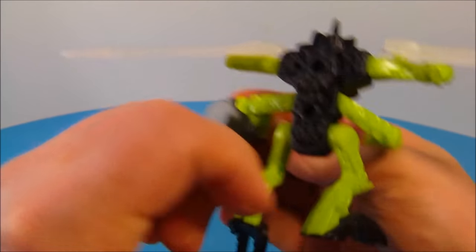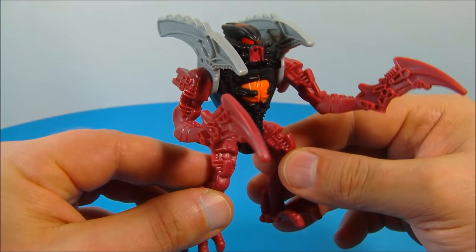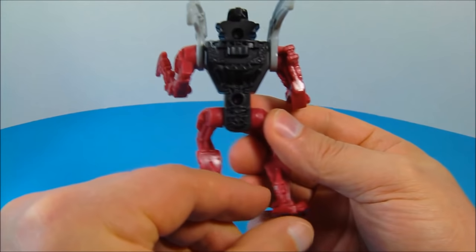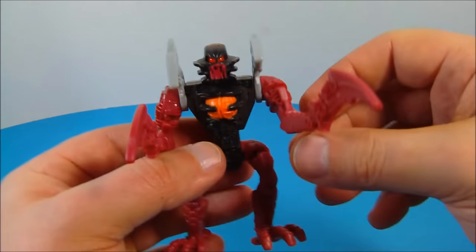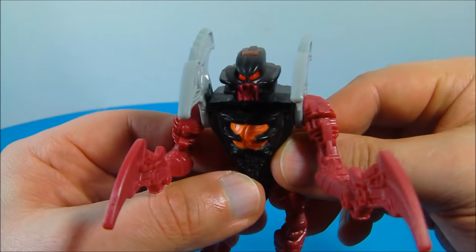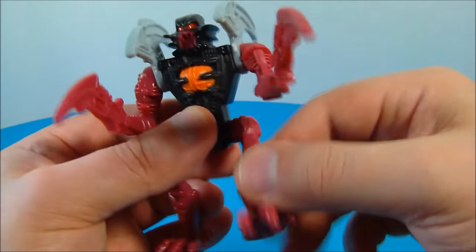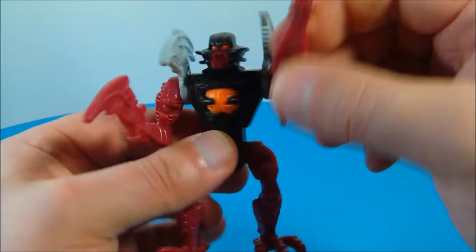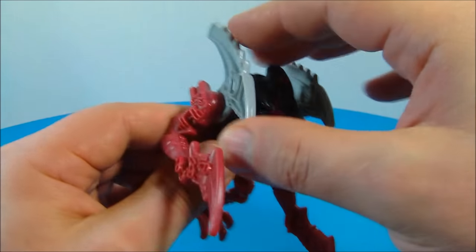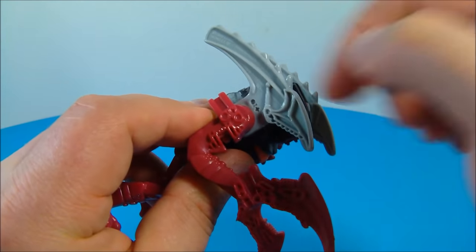Number seven is Antros. He looks so beast — he might be my favorite from the set. He's got really cool light piping that makes his red eyes glow. His legs move back and forth, his arms move up and down, and he's got these separate blades on his shoulders which can move independently. He's got little spikes on there too. This guy is totally cool.